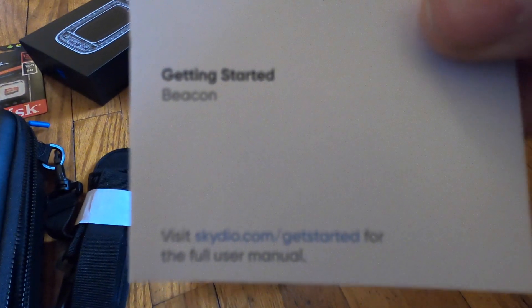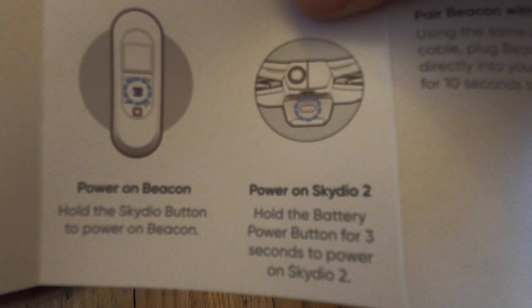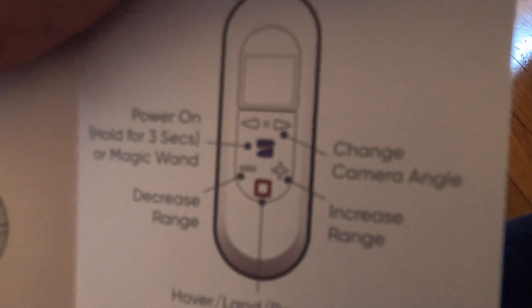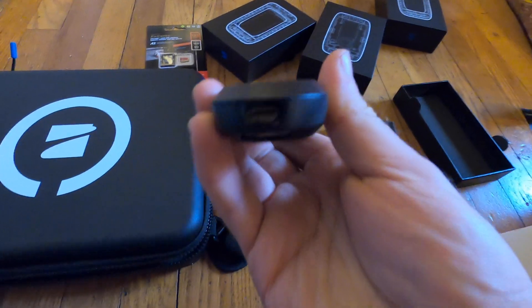Some information: charge beacon, power on beacon, power on Skydio 2, pair beacon with Skydio 2, power on, hover, land, power off. So, time to charge it, I guess.